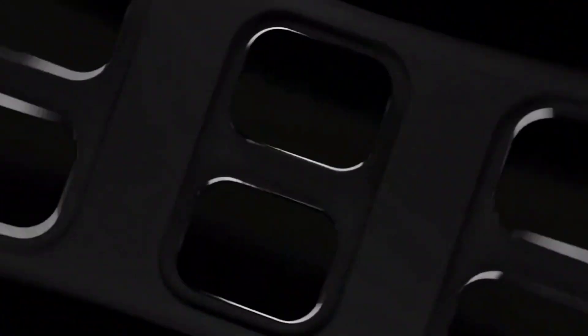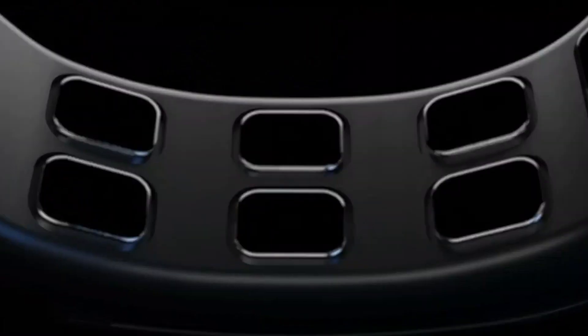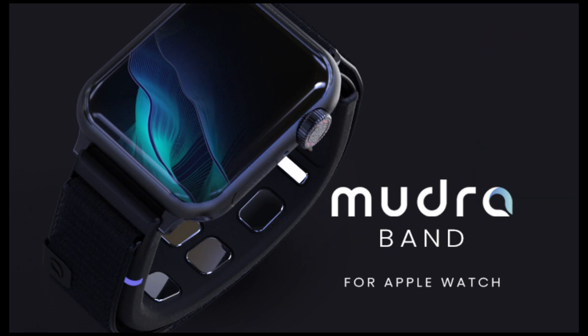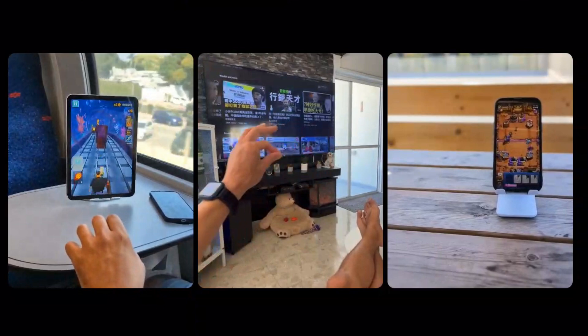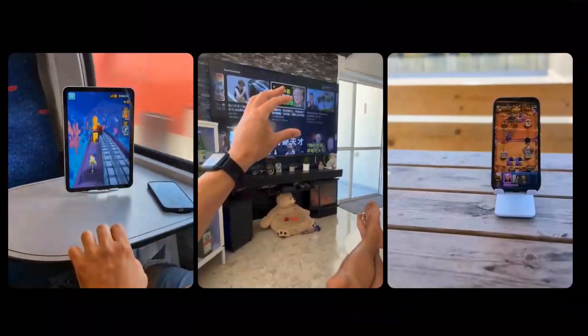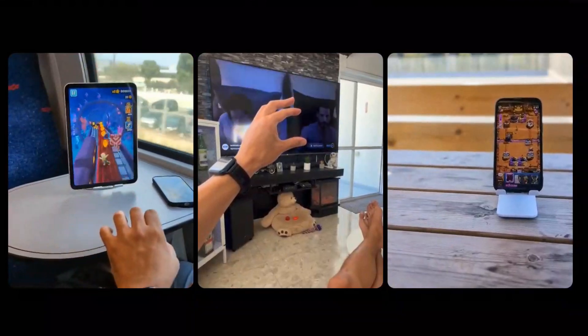Hey there tech enthusiasts! Today we're diving into the future of wearable technology with two groundbreaking devices, the Mudraband and the Mudralink. These innovative wearables are transforming the way we interact with our devices, making control as simple as a flick of the wrist.